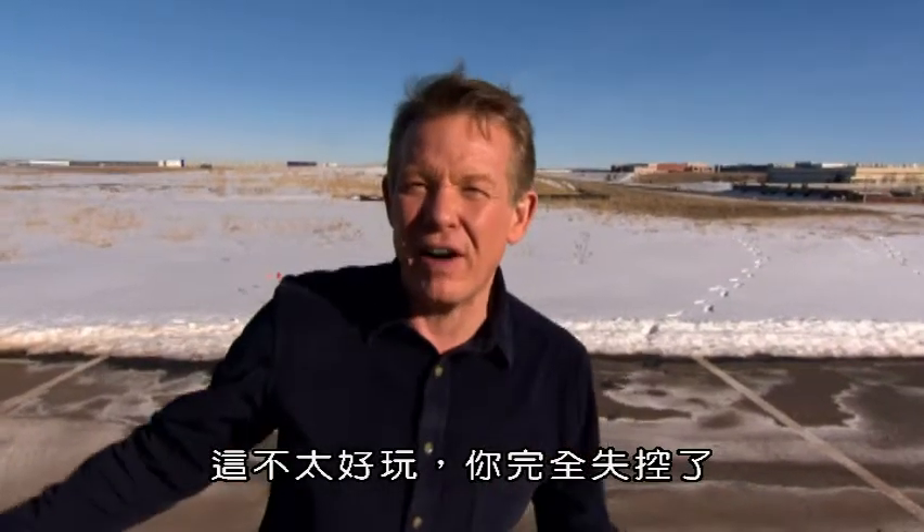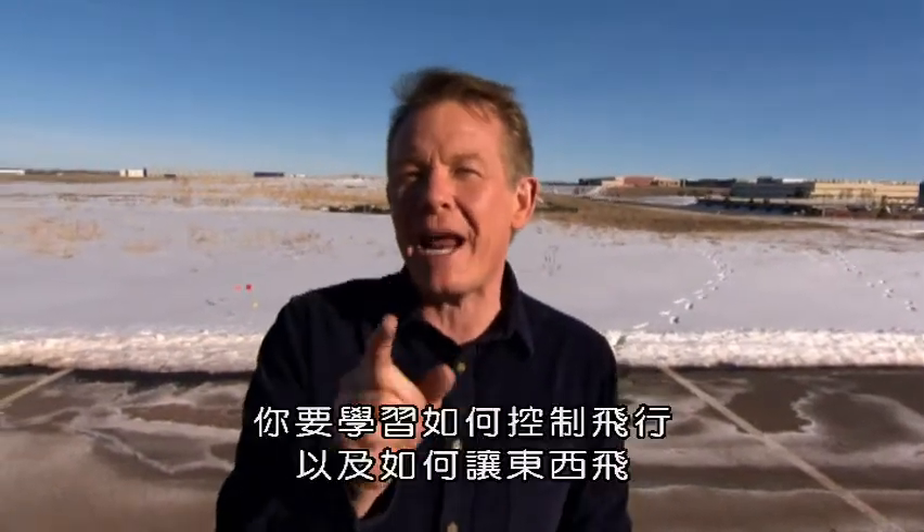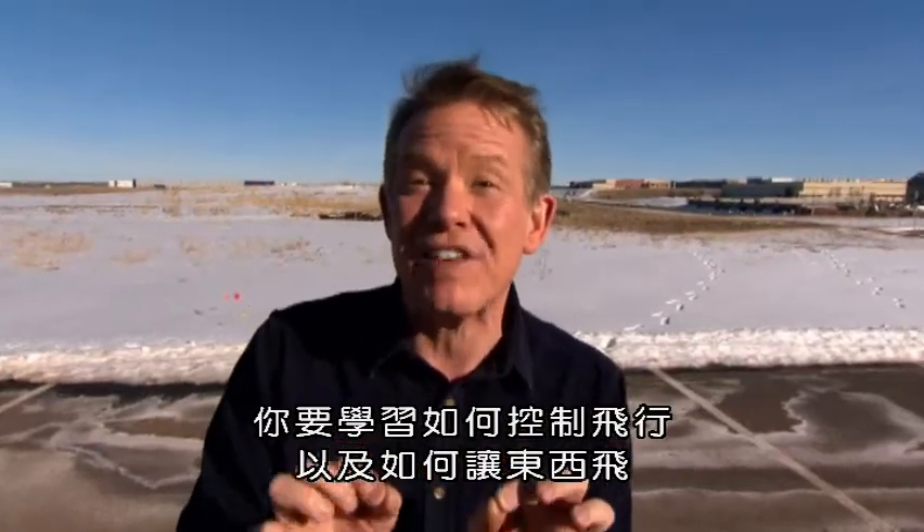Well, that wasn't very fun. You were totally out of control. But today on DIY Sci, you're gonna learn how to control flight and learn how to make things fly.